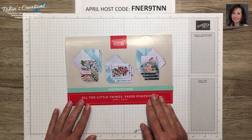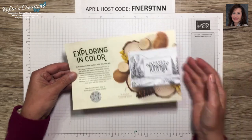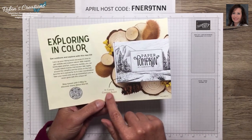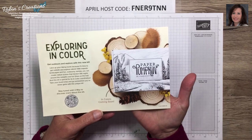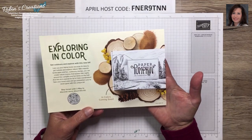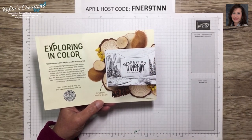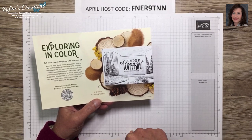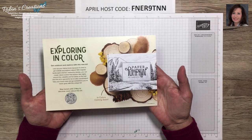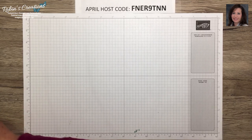Before I begin, let's get to some business. I'm really looking forward to the May Paper Pumpkin kit — this was in our April box as a preview of what to expect. Color images will be coming soon, I think on April 2nd, which is also when our new catalog goes live. If you are new to Paper Pumpkin and would like to subscribe and don't have a demonstrator, I'll have a link in the description box below.